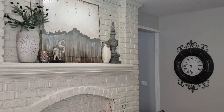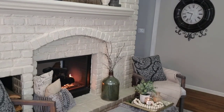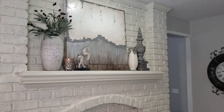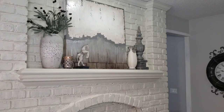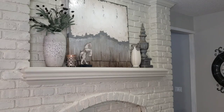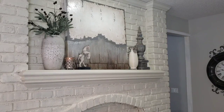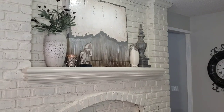Here on the hearth room side, I did bring in some things from other rooms as well. You may remember this art piece — it was in my study, but for the new year I decided to bring it in here because I picked up another art piece that was a little darker in color. I thought this would look pretty nice in here, and it was a good complement to what was going on.